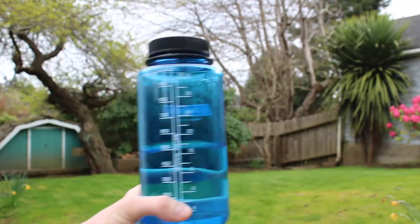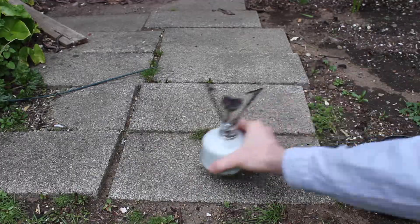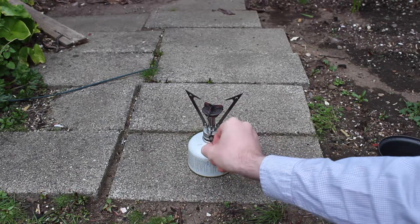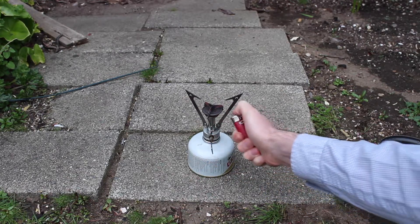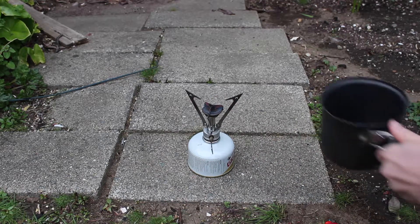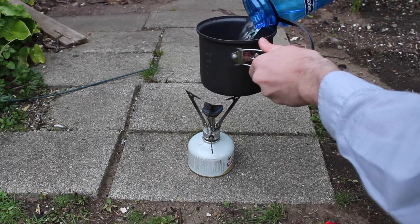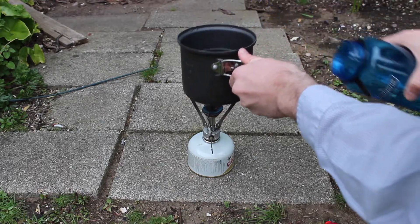To demonstrate a situation where you might actually use the stove, I'm going to boil half a liter of water. When using this stove and other types of stoves that screw directly onto the top of fuel canisters, you want to make sure you place them on a flat, level surface. Since cooking a full pot of water on these stoves can be a little precarious, you want to make sure you place it where it's not easily bumped or knocked over.